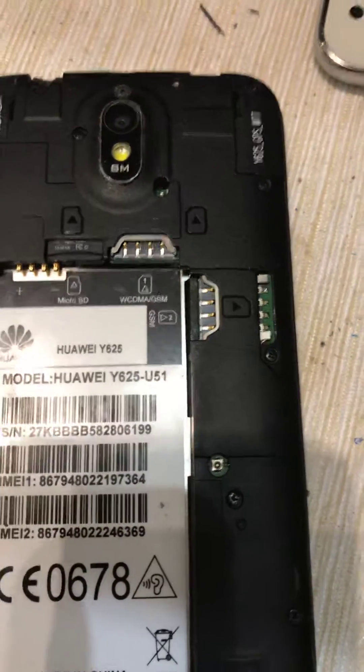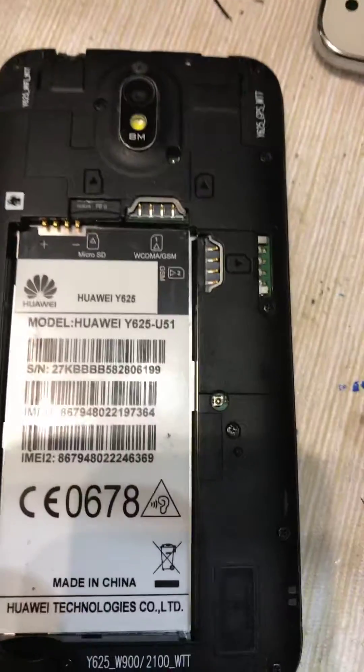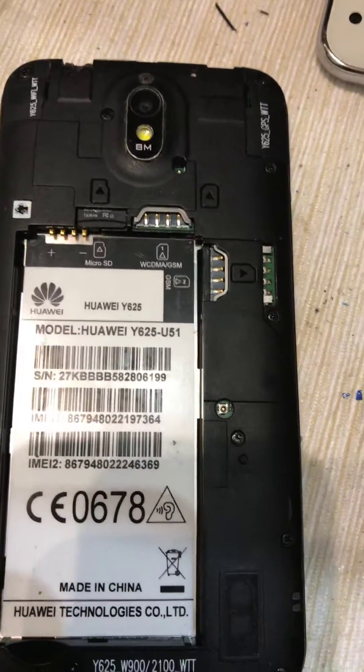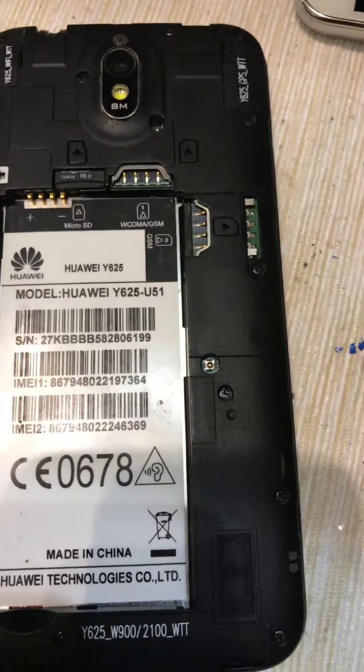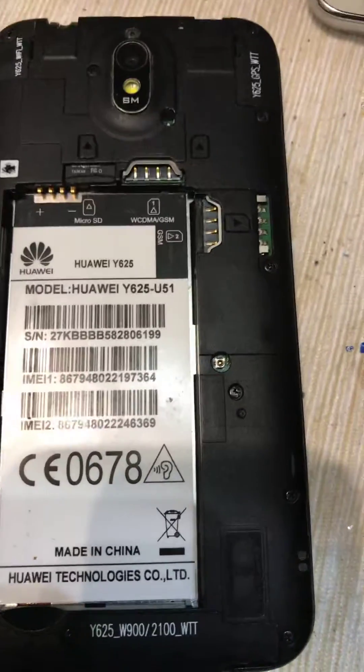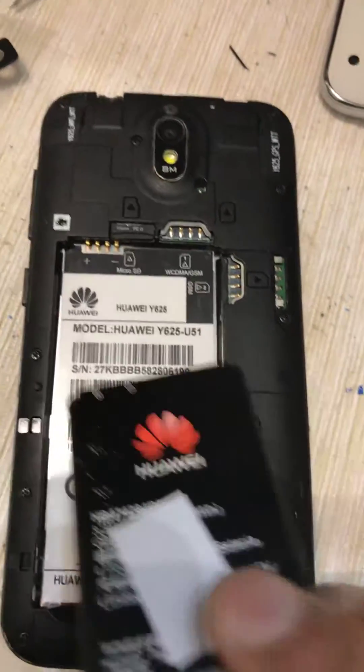You may see many tutorials on YouTube where you are not able to get access to any firmware, but this is 100% tested — I'm going to do it in front of you. You must have a minimum of 25% battery; less than 50% you may not be able to access it, so first charge your battery.